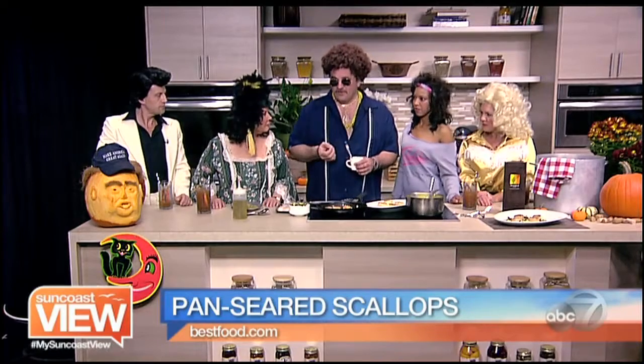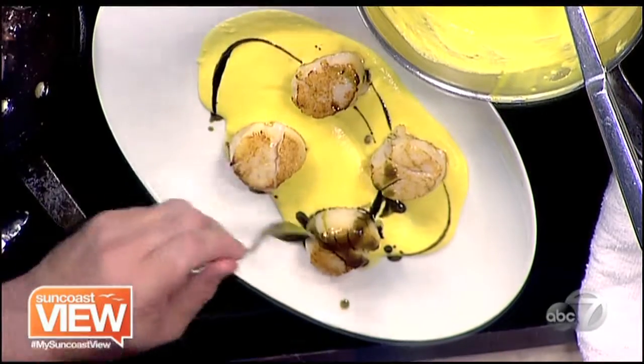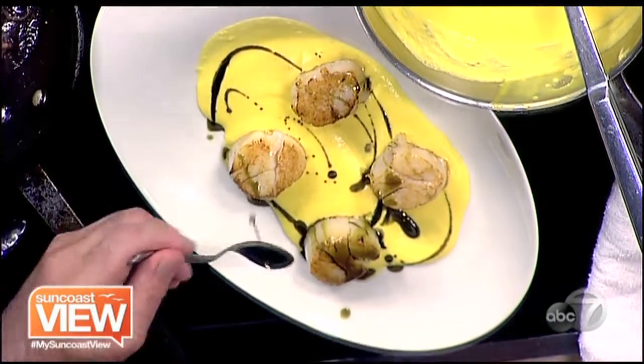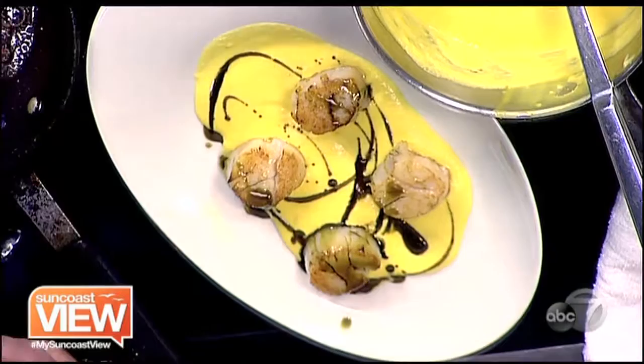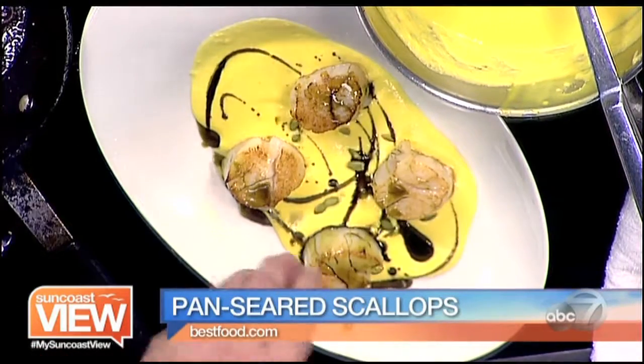You call it a dry scallop, like a U10 dry or a U12. U10, U12 — the number means how many to a pound, so 12 means 12 to a pound. That's basically what a lot of people like. The bigger, the better. Right here is the pumpkin oil, which is nice and beautiful. It's organic — you can actually buy it at Whole Foods, that's where I got this one. It gives you a lot of flavor. What are we doing with the pumpkin seeds? You're going to put the pumpkin seeds on top.